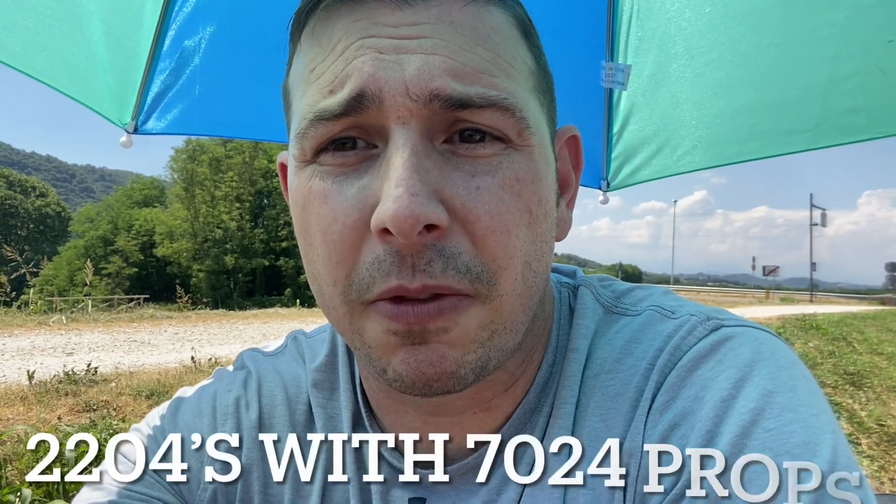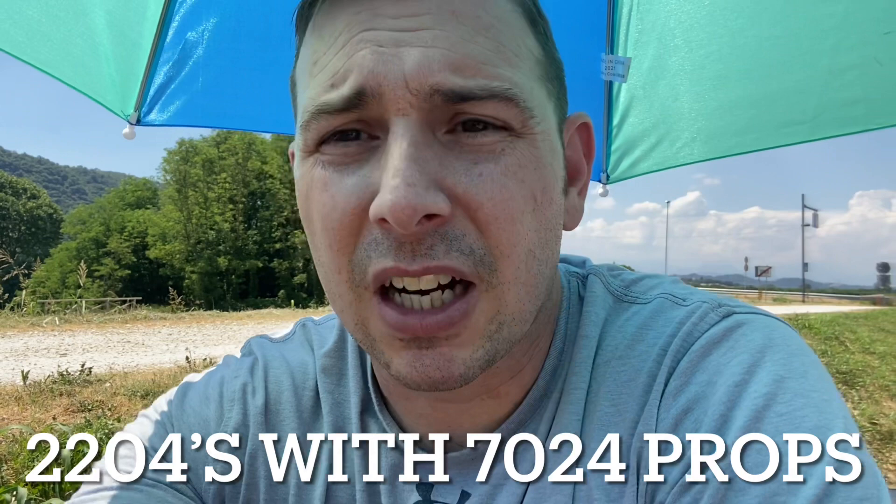Hey guys, Chris here. We're going to retry this — if you saw last week's video it was kind of a failure; lighter didn't equal better. So I went back with the same setup, trimmed the fat as much as I could, got a couple of grams off. With a new connector and a new antenna we're talking about a weight savings of about four grams, five if I'm lucky.